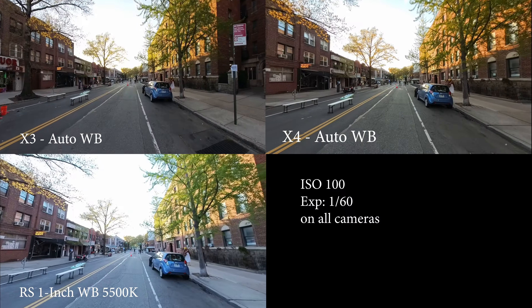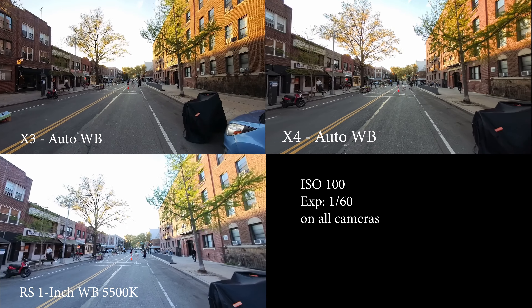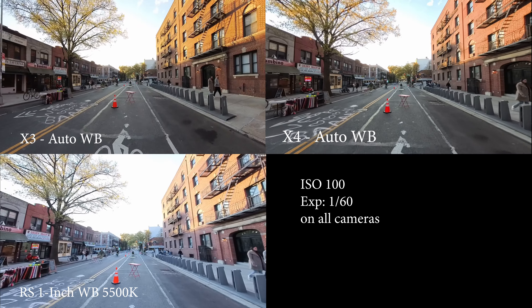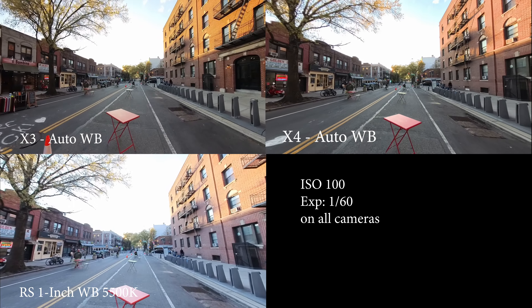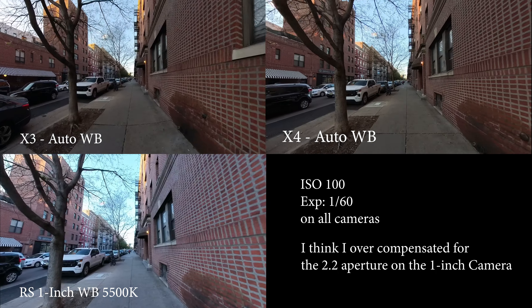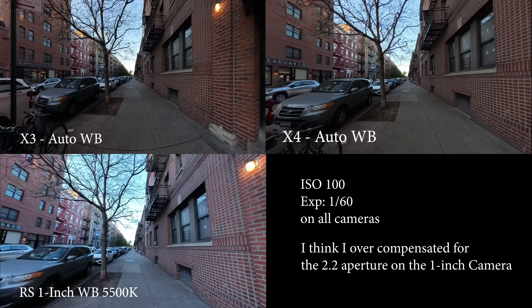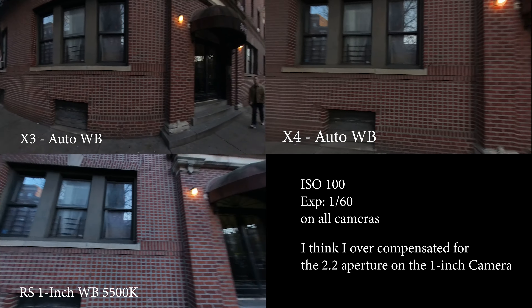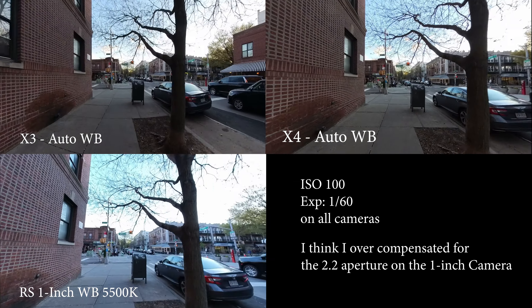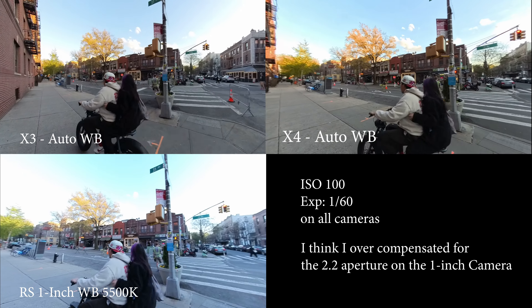You can see there's a little bit better highlights on my face. I don't know why it's more exposed than the other two cameras, because they actually have a wider maximum aperture. The X3 and X4 have F1.9, while the one inch has F2.2, so technically it should be getting less light. These are all manual exposure. The white balance on the one inch is constant at 5,500 Kelvin, whereas the white balance on the other two are on auto, and I think auto is better — I just forgot to change it.